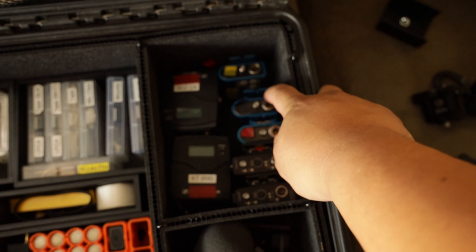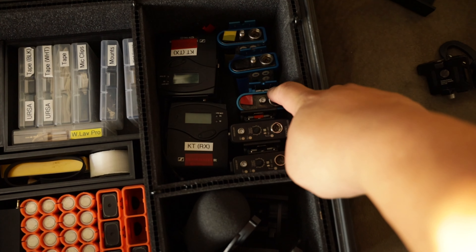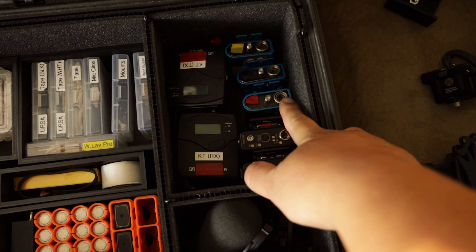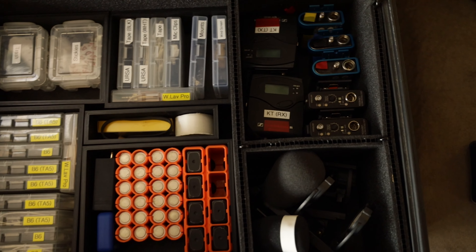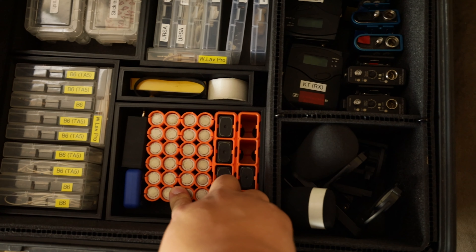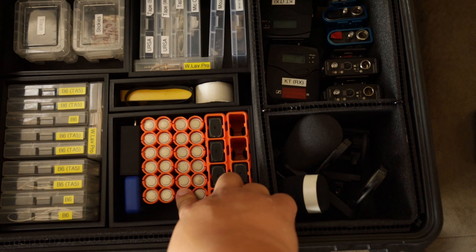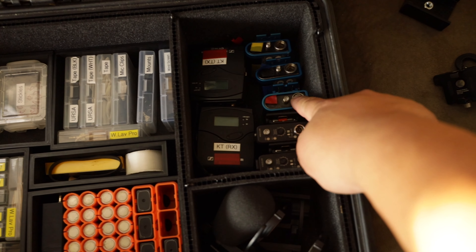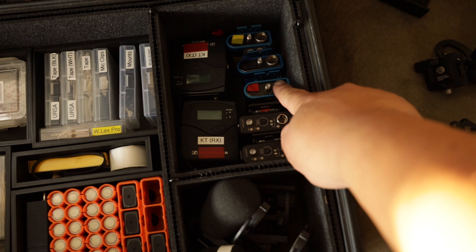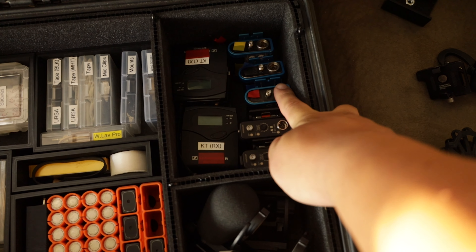Here are the transmitters for the Lectrosonics — these are the SMVs. These units are great, I love them. They only take one double-A battery, so they don't last that long. These are nickel metal hydride, 1.2 volts — I think 1,900 milliamp hours. It only powers these transmitters for maybe two hours. I wouldn't go past two hours, really. I usually try to change it within an hour and a half or so.